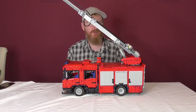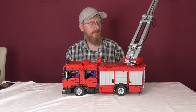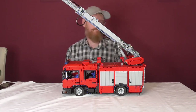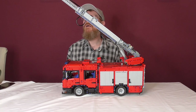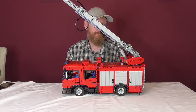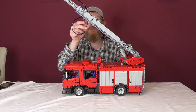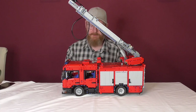We can also turn the turntable, and then I bring the ladder down to show you the water spraying function.